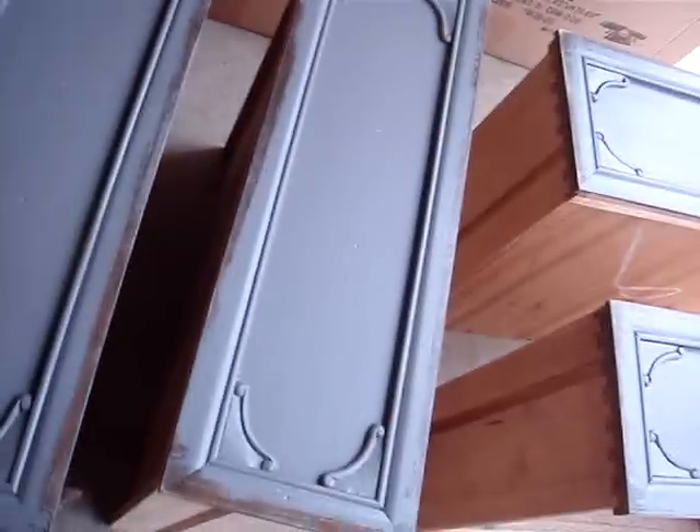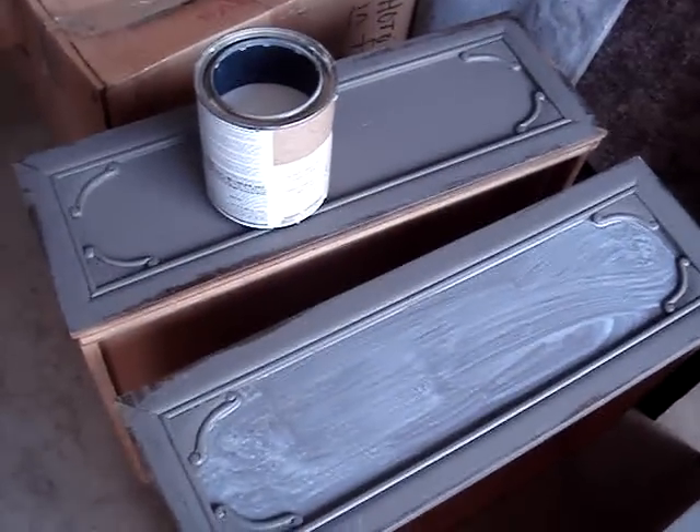I'm applying it to the drawer front too. I'll come back and show you once that's dry and ready to go.